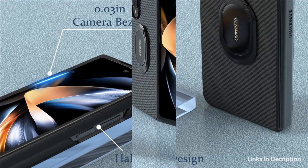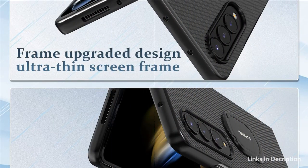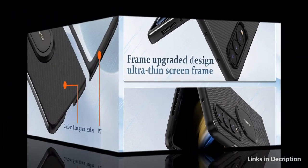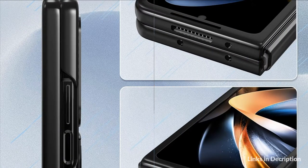It features a 360-degree rotating ring magnetic kickstand. The built-in 360-degree rotatable ring holder is very stable. This can help you keep your hands free when watching web pages and videos, and it can also be attached to a magnetic car mount. Comfortable grip and lightweight, it simply snaps onto your phone without adding bulk.